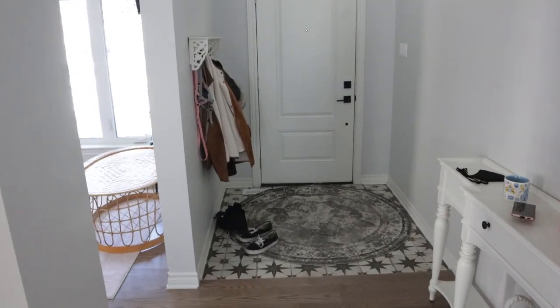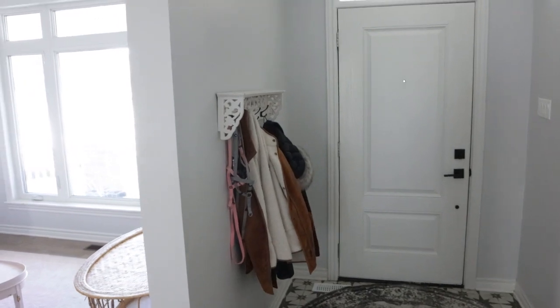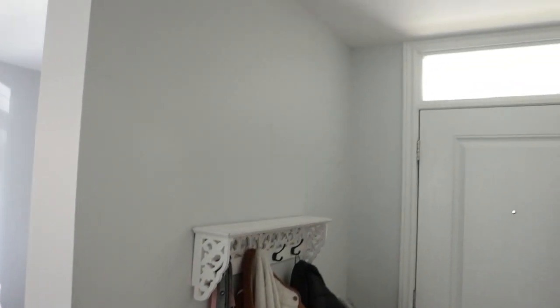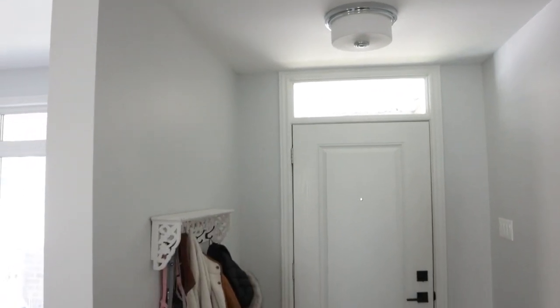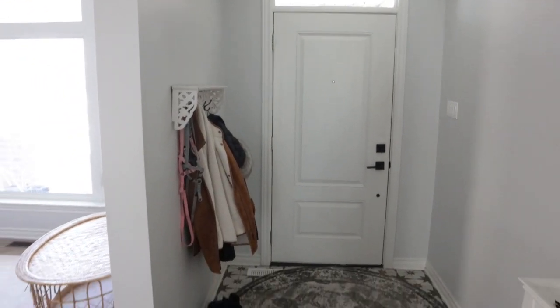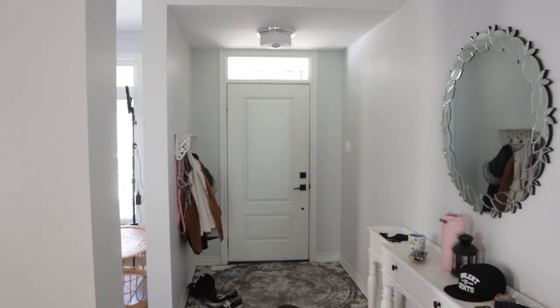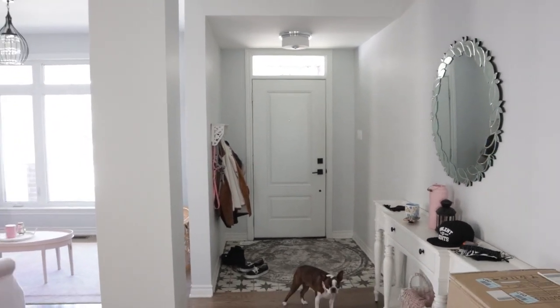To be honest, not much was done. I had a cheap little shelf from HomeGoods, a rug on the ground, and a builder-grade light — and that is all she wrote. So you guys can see why I felt like she needed some love. It was just a very depressing, blah looking space.